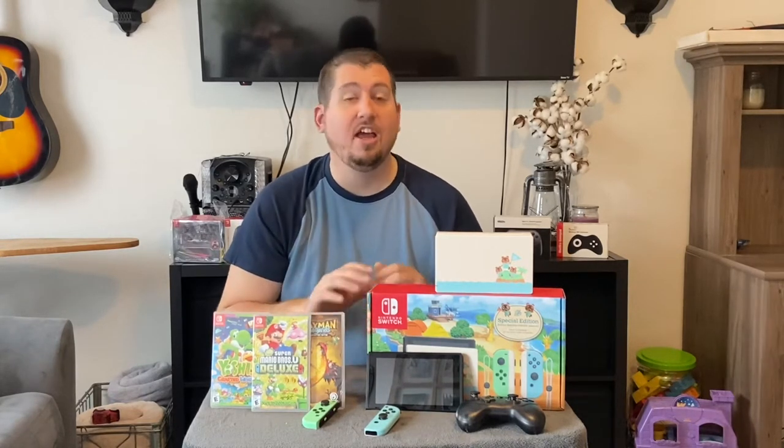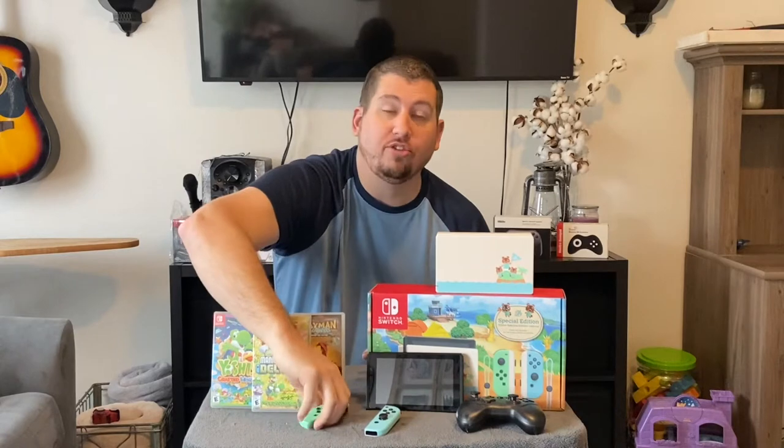Before I hop into that, please be sure to hit the like button and also subscribe to our channel. It really does help us out a lot and allows these videos to be seen by many other people who have the exact same questions. So let's go ahead and hop into answering the question of whether you can use a single Joy-Con to play Switch games or not.